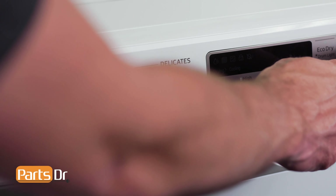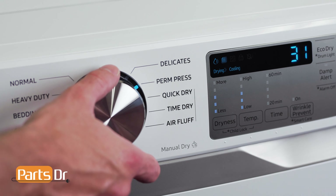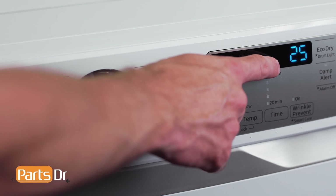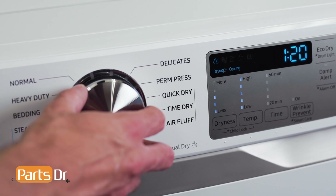The jog module is located behind the control knob and is accessible on the back side of the control panel assembly. The module reads the actions you make with the control knob and delivers them to the main display and control board. If you are unable to dial in a selection, you may need a new jog module.